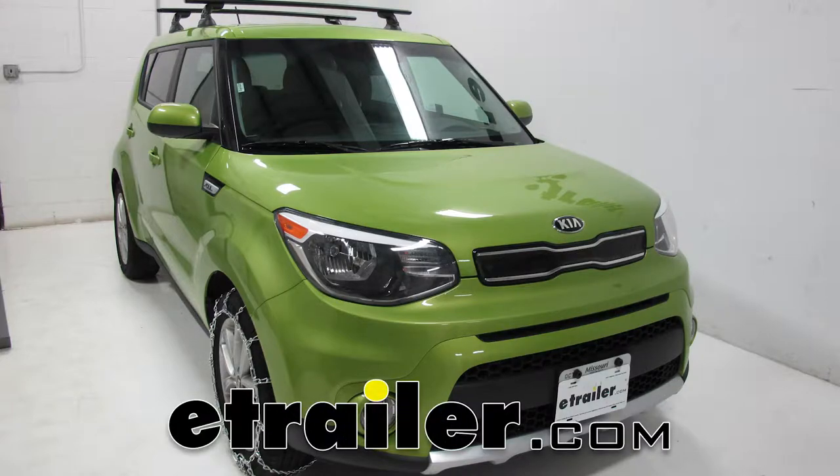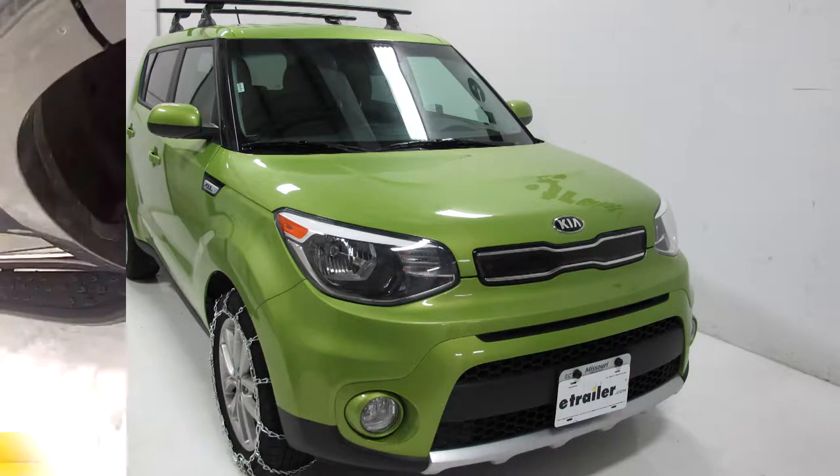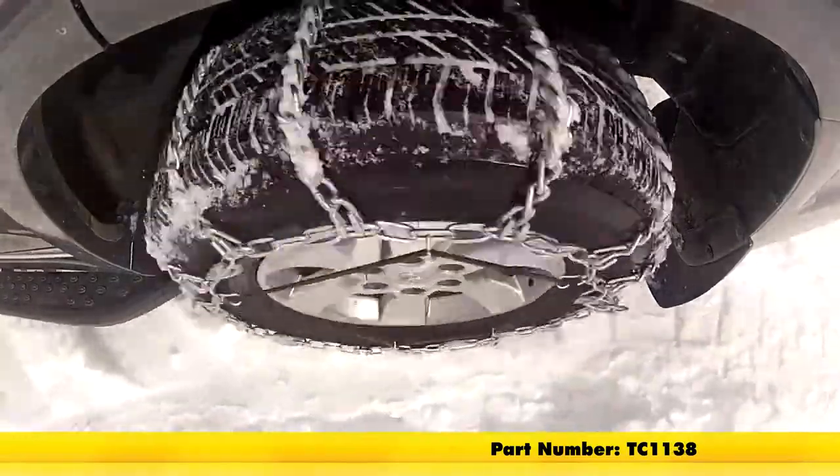Today on our 2017 Kia Soul, we're going to be test fitting the Titan Snow Tire Chains with a ladder pattern, part number TC1138.